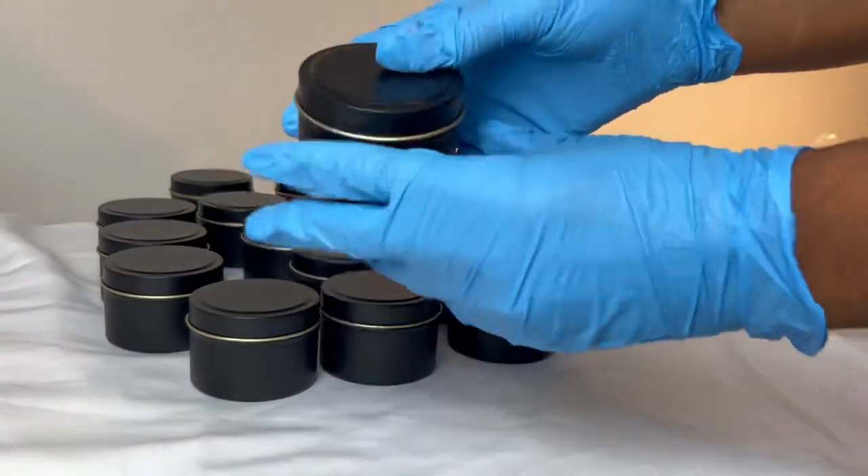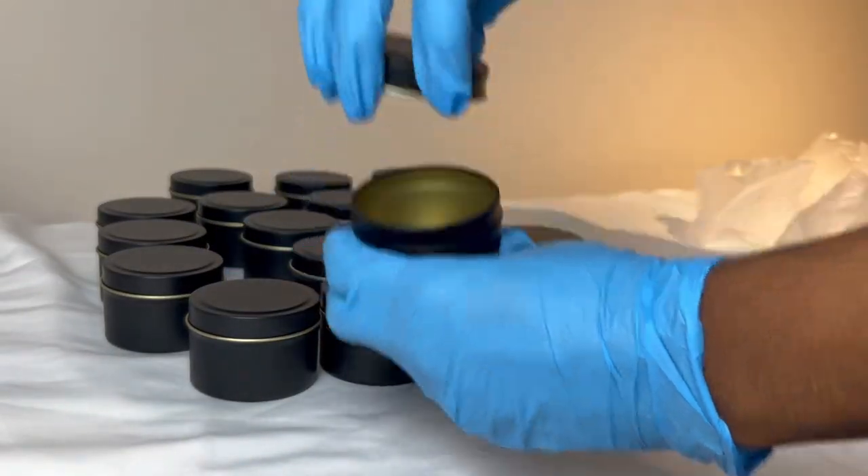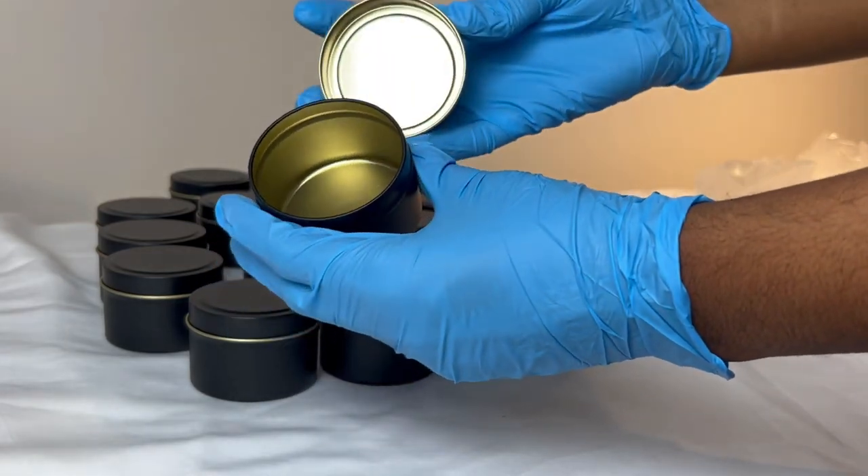These are our 4 ounce black tins. They are matte black on the outside and gold on the inside.